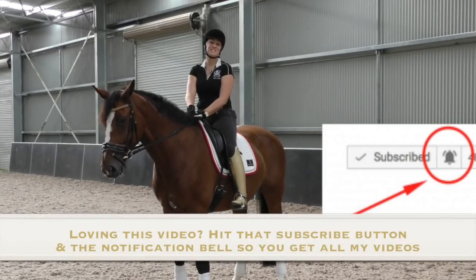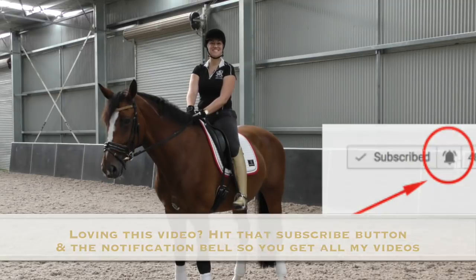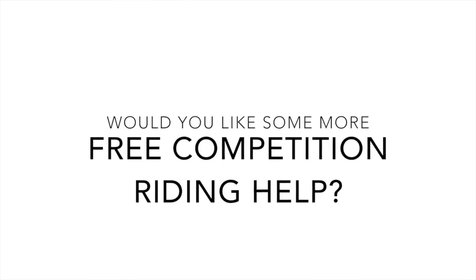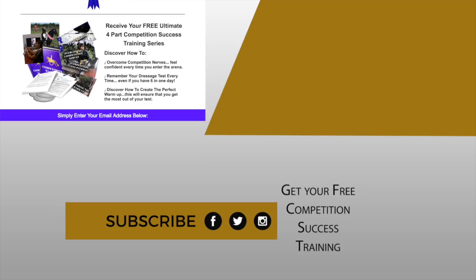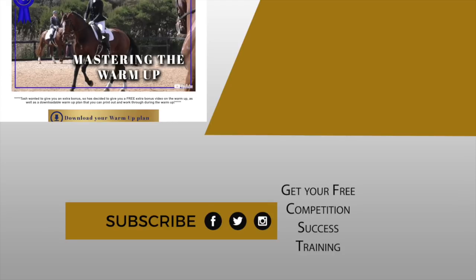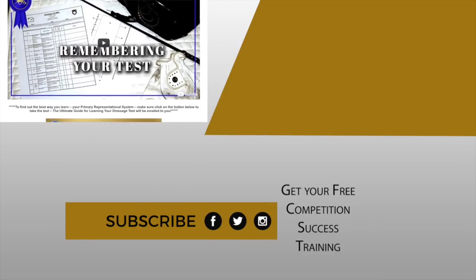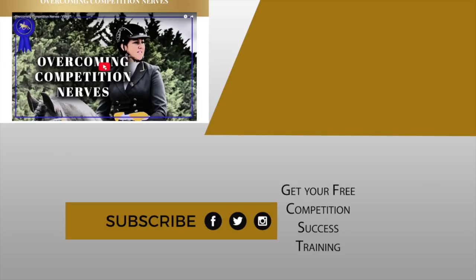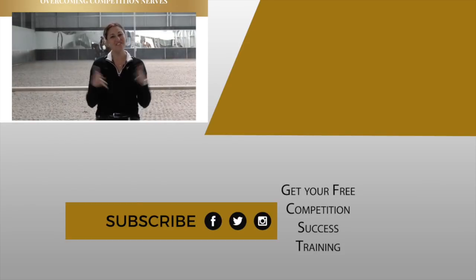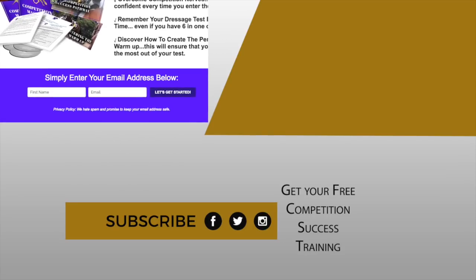If you liked today's episode, make sure you hit the subscribe button so you never miss an episode. I read all my comments, so let us know how this helped. I'm super excited to let you know that we have a competition training — if you'd like to know how to get better in competition, how to overcome competition nerves, how to master a warm up, how to remember your test so you don't need a caller. I've got all that in my free competition training available for you — click the link and grab that training. See you guys very soon!